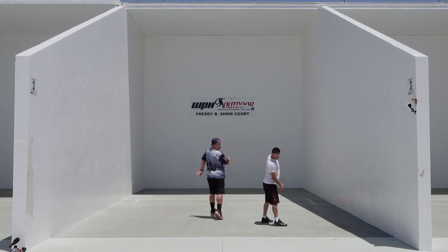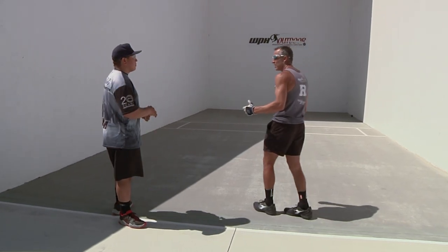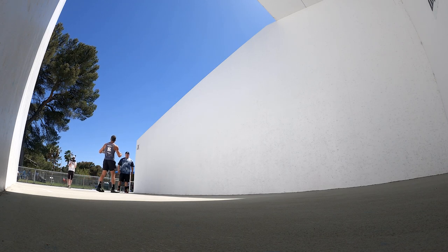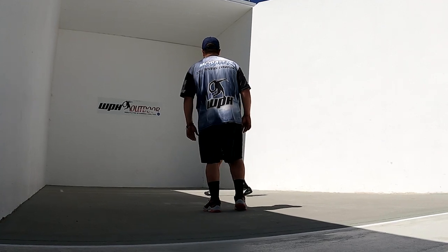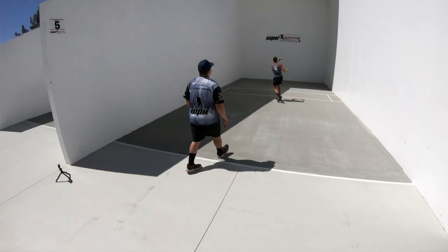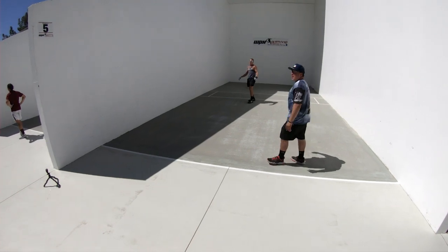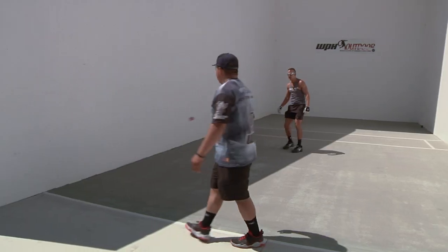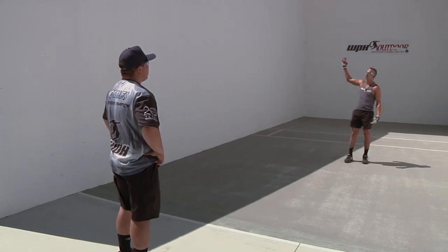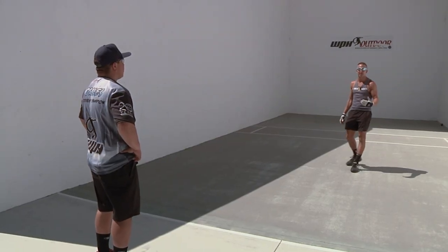Now we're going to do a situational type of play where I'm going to be in front of Alfredo and he's going to use this lob to either hit a winner or to push me back and take over the frontcourt. We're going to pick it up from the middle of the rally — I'm here in the front and there's just no way as the opponent that I can play that shot. It was so high, dropping in close to the backline; even if I ran back there was no chance I could get it.